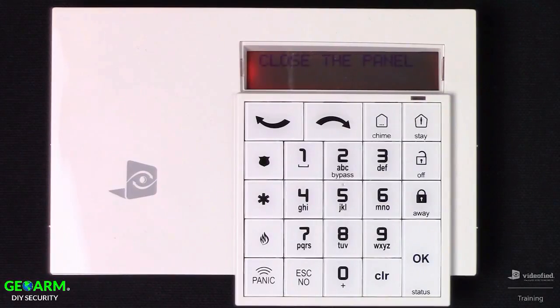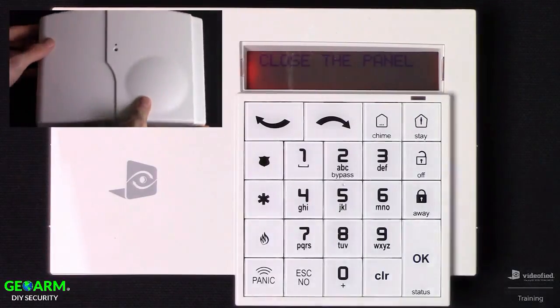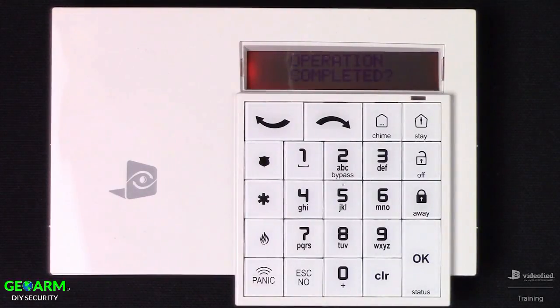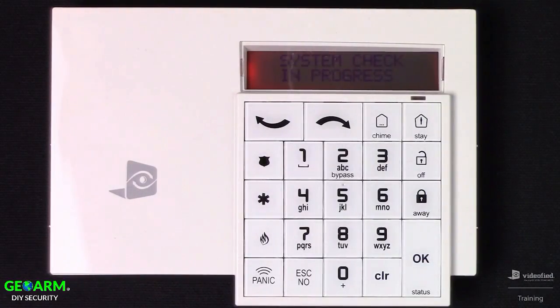There's one final important step: place the cover onto the panel so that the tamper is secure. Once that step has been completed, we'll see the Operation Completed prompt. Press OK, which brings us to the end of initial programming.